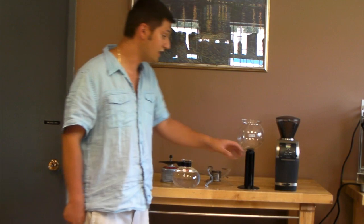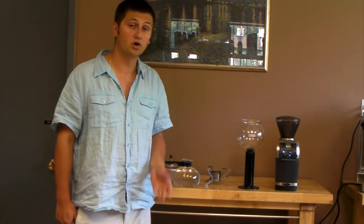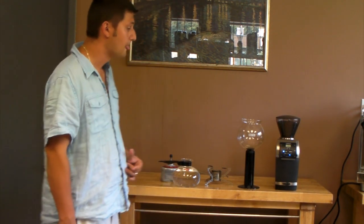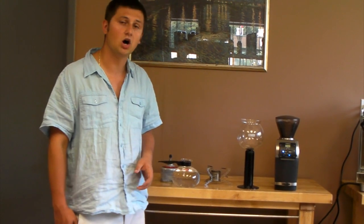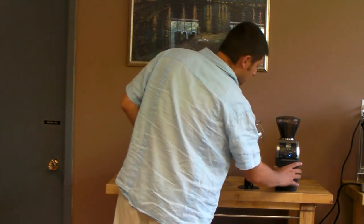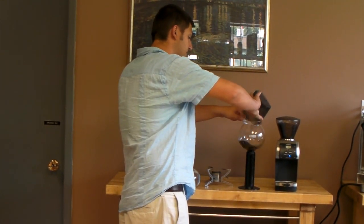So I'll grind my coffee. For a vacuum pot, you use a coarse grind like you would for a French press — a very coarse grind. I'm using a Bratz Averio grinder here, which has been pre-set. I'm going to use around 30 grams of coffee for 750 milliliters of water — that's about 10 grams per 250 milliliters. So my grind is set. I'll put the grounds into this top container.